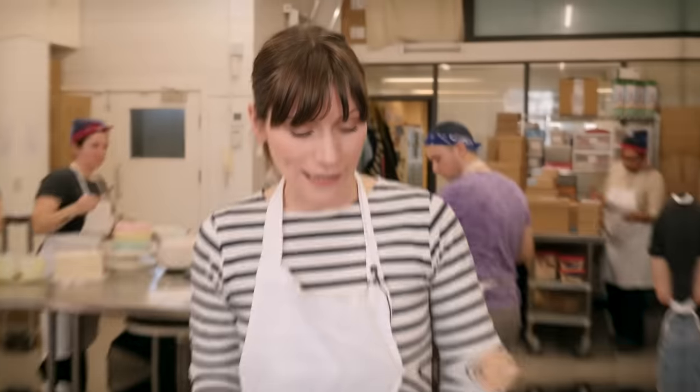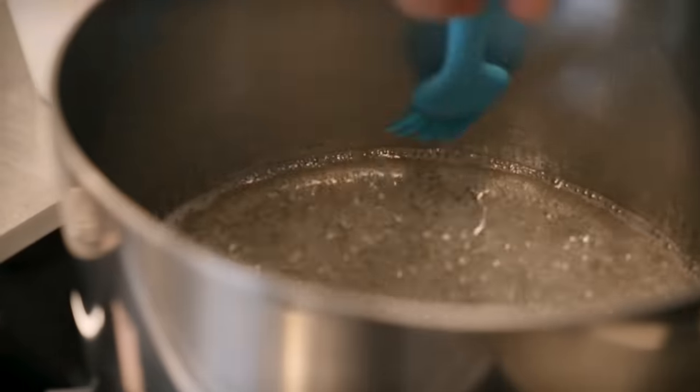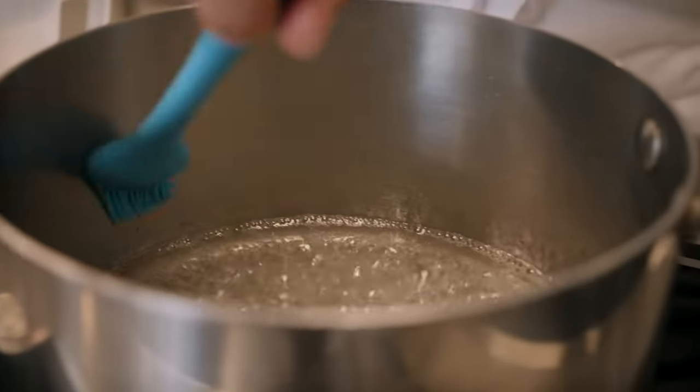You might also find that you get a little bit of spotting and crystallization around the edge of the pan. If you do, you can just use a damp pastry brush to wipe them away.